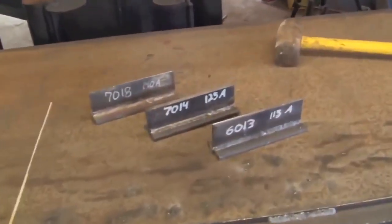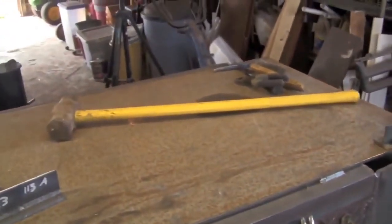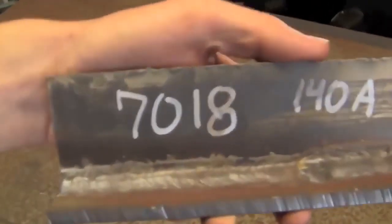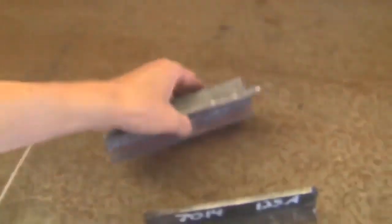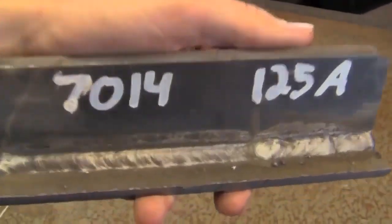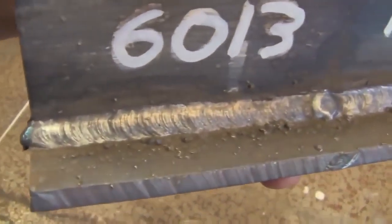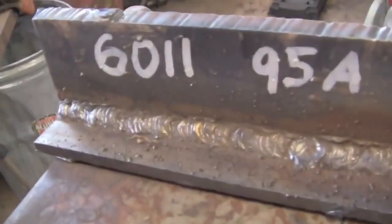Let's take a look at everything I've got set up. I've got four joints welded out on one side. I got my C-clamps and the BFH, and you guys can probably tell where this one's going. So let's take a look at what we have here. I've got a 7018 weld which I did at 140 amps, a 7014 weld which I did at 125 amps, a 6013 weld which I ran at 115 amps, and over here we have some 6011 which I ran at 95 amps.